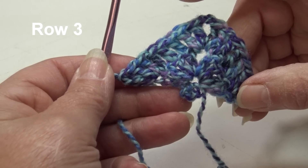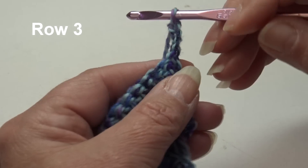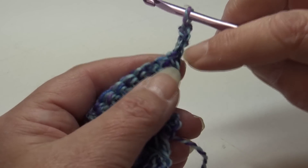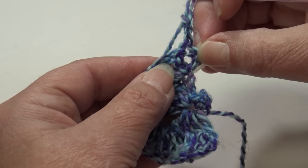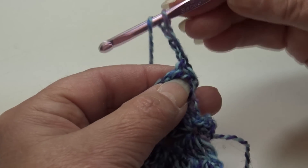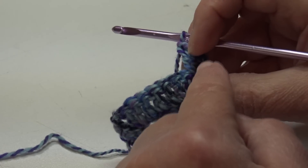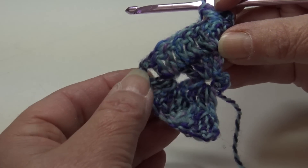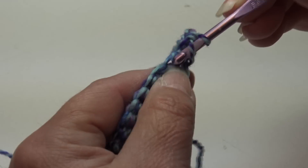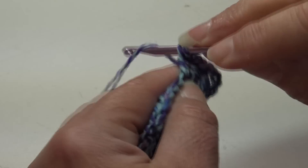For row three, chain three and turn your work. The beginning chain three counts as your first double crochet. Work one double crochet into that first stitch at the base of the chain three — pull the stitches apart with your fingers if you're not sure where it is. Yarn over, insert into the top of that first stitch, work one double crochet. Then work one double crochet in each stitch across until you reach the chain two center point.